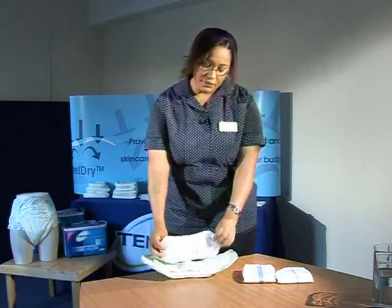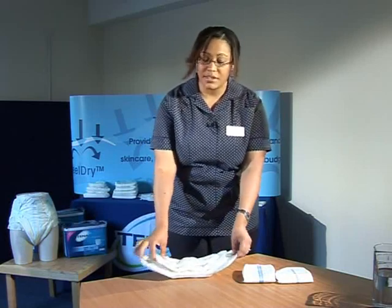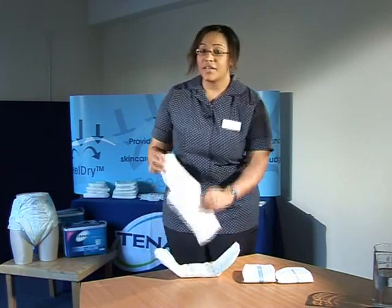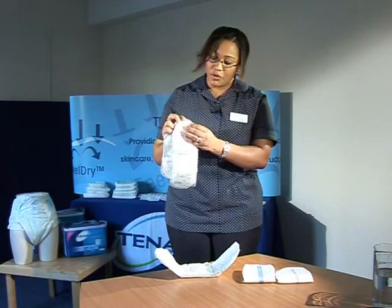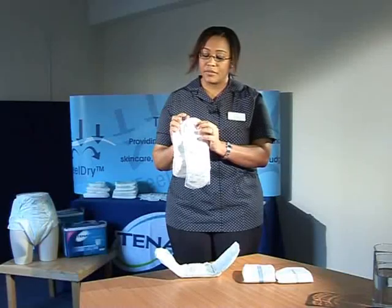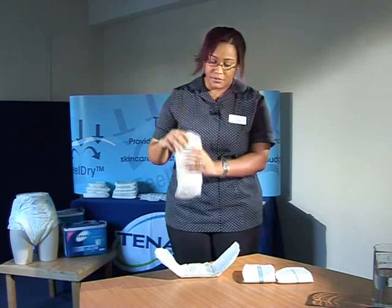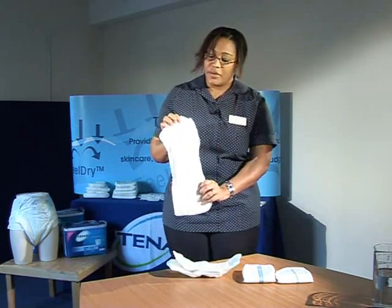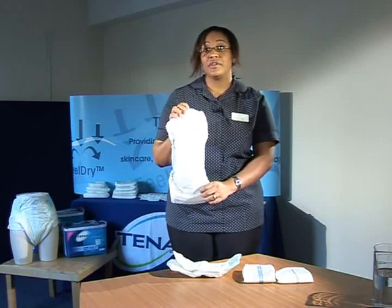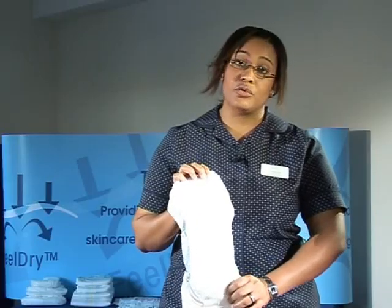The next three products are called the Mini Comfort range and they range from Mini Plus to Mini Super. The Mini Plus and the Mini Extra have the same concept of a sticky back plastic and they must be worn with tight fitting underwear. Both of these two products are textile backed. However, the Mini Super has a waterproof backing. Bear in mind that this product will hold 270ml, so the Comfort Mini Super is able to hold quite a bit of urine.